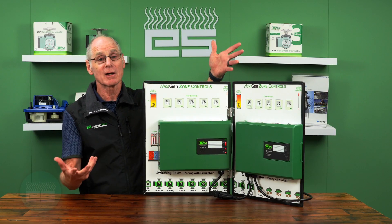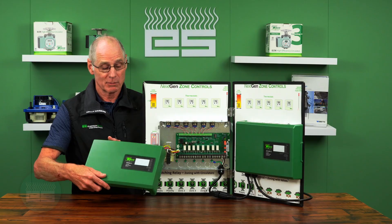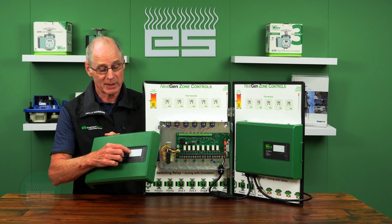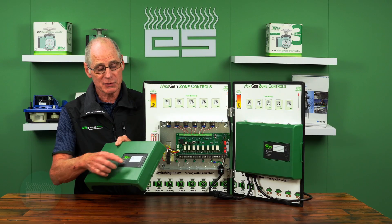Something as simple as the cover — you can see that it just comes right off in your hand, much easier. They've also added some spaces for you to identify where the zones are. You can either use a label maker or even a Sharpie and write what the zones are.